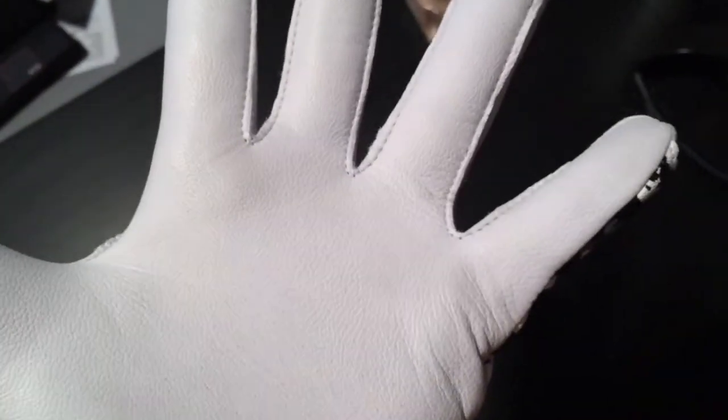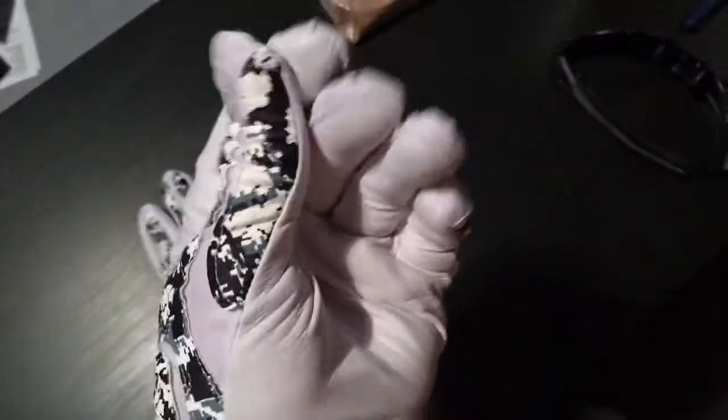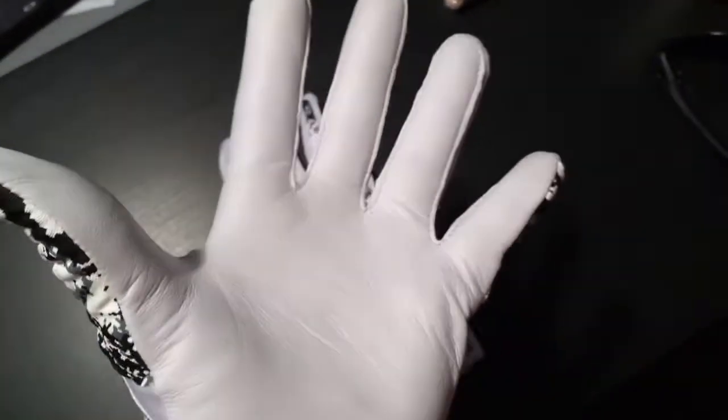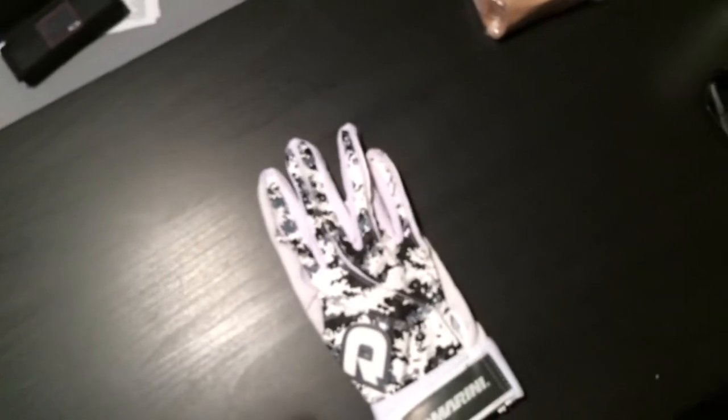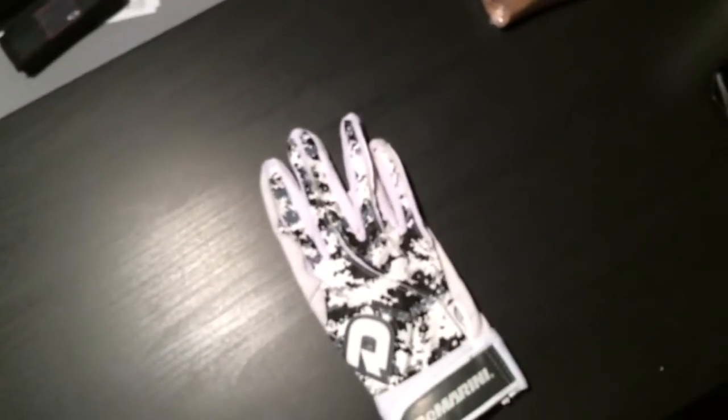Other than that, that's my only con. I love how it feels. These honestly feel a lot better than the Nike MVPs or anything like that. They honestly feel softer than the Rawlings Workhorse that I use, but I love the Workhorse because they're more durable.